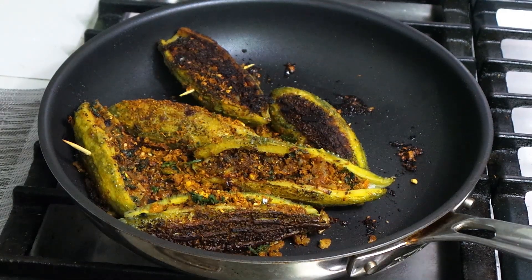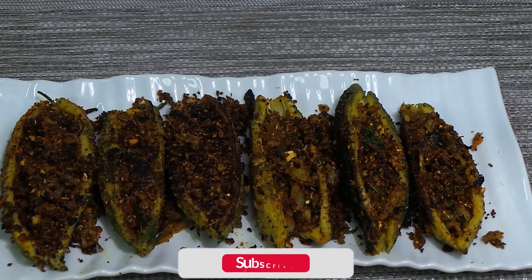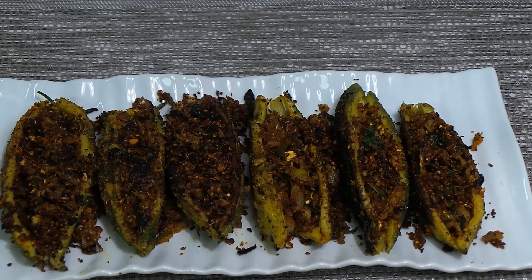Okay friends, stuffed bitter melon is ready to eat! Try it — it's not that bad. It won't be that bitter, and once you develop the taste you're going to like it. If you like my recipes, please click like, share with your family and friends, and please subscribe. Bye, see you in the next video!